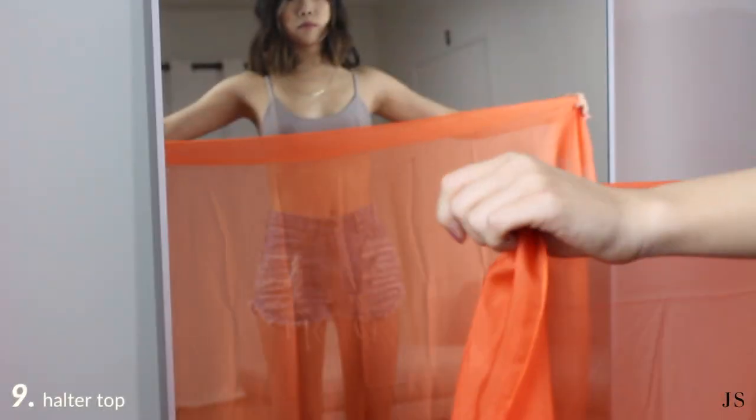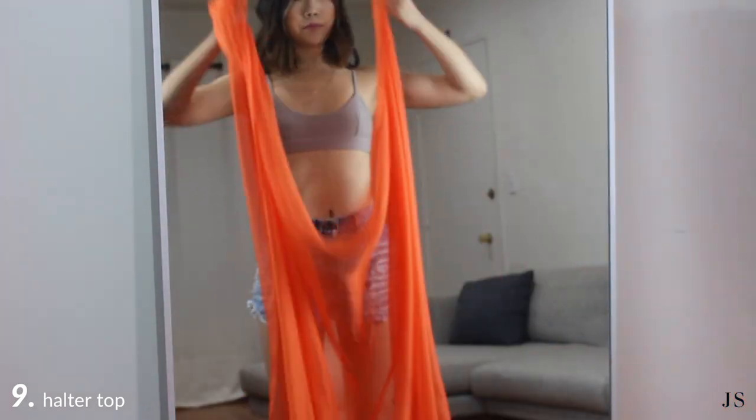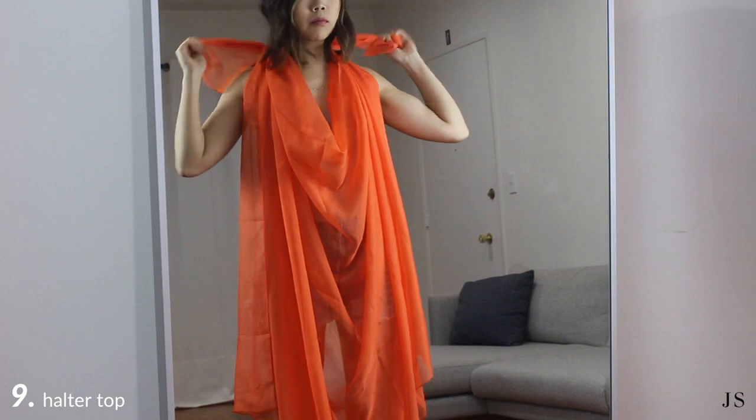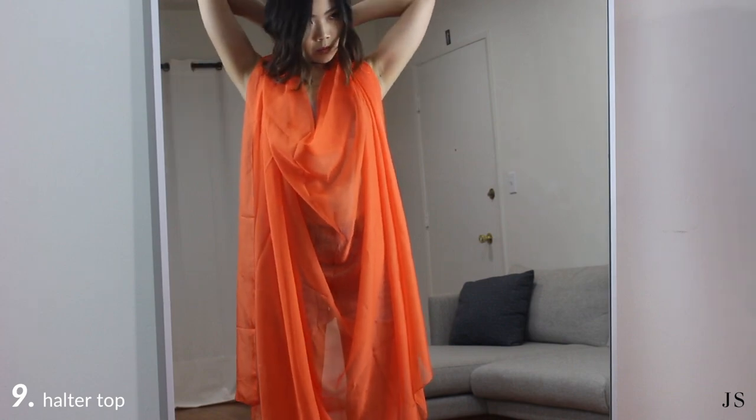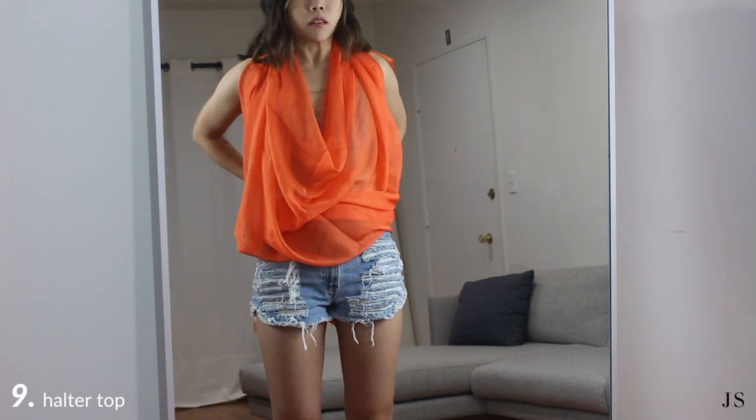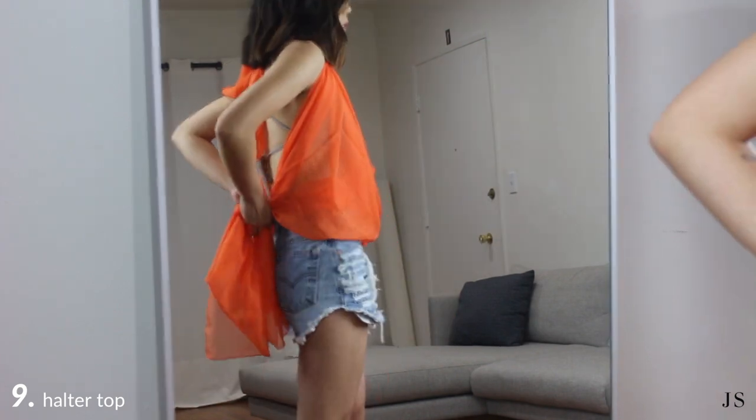This way is one of my favorites. Turn your sarong sideways and take the top wide corners and tie it into a double knot behind your waist. Tuck in the extra fabric into jean shorts or whatever bottoms you prefer.